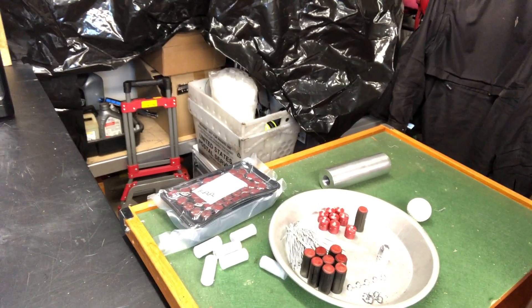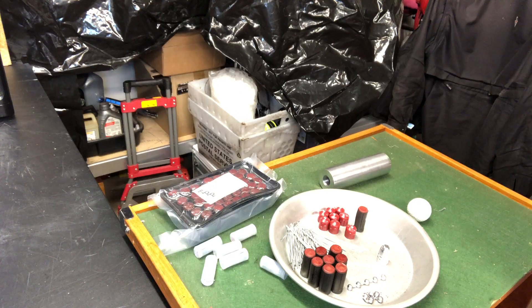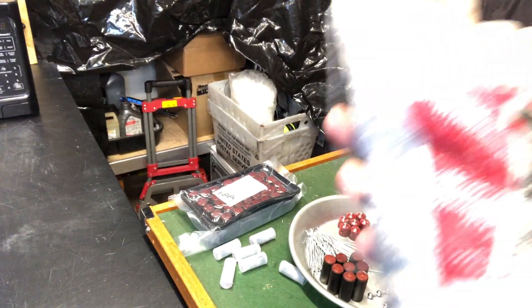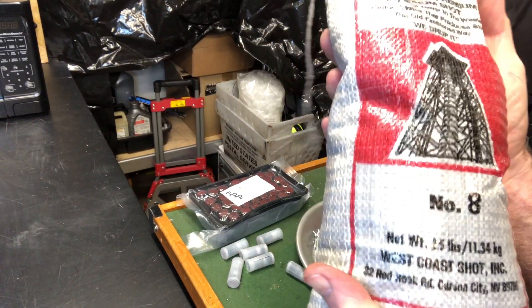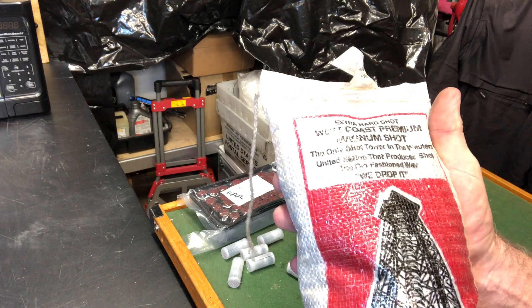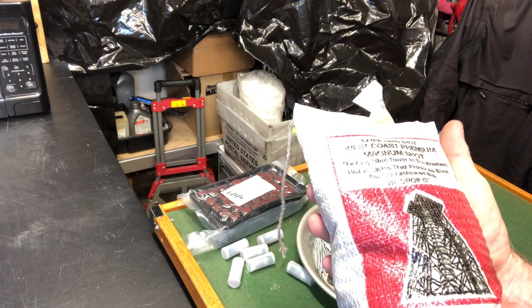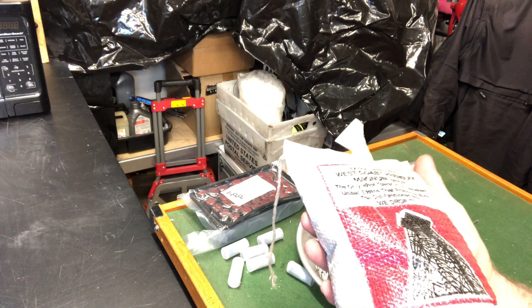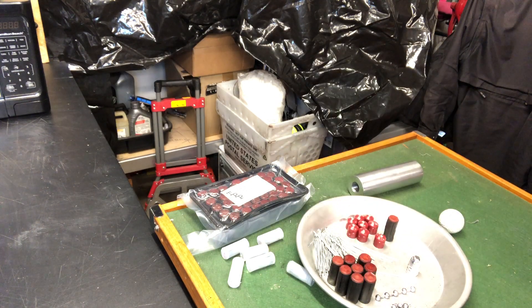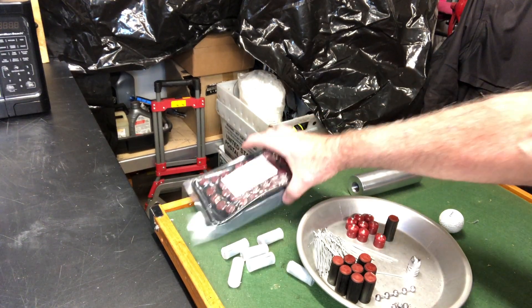About a year ago I bought several thousand pounds of this — it's West Coast Premium Magnum shot, number eight. It's one of the last places doing drop shot in the West; they're out in Nevada. Really good stuff. So any of my shotgun shells that have number eight shot in them, that's the shot I'm using.